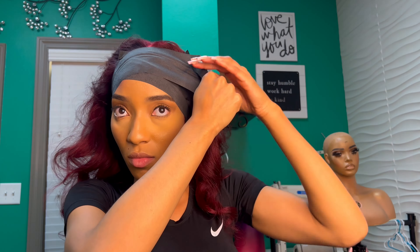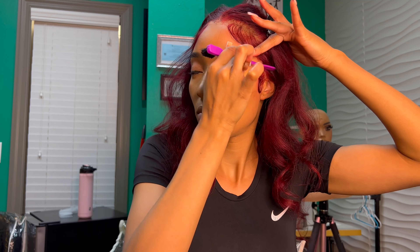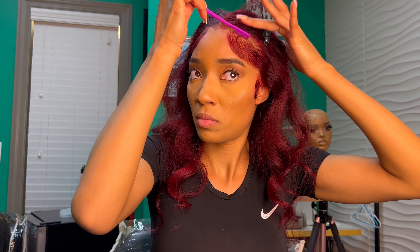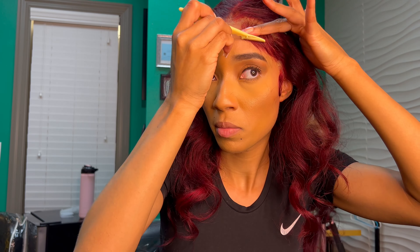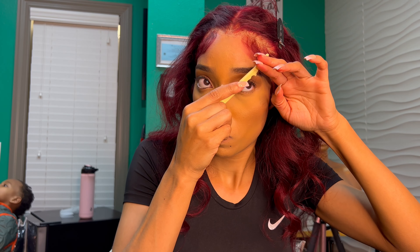I'm going to go in with my edge wrap and I'm going to sit under the dryer for 10 minutes. My baby hair is dry — I'm going to take the comb and just comb those baby hairs out. Then I'm going to go in with my razor just to trim it a little bit. You don't ever want to leave the baby hairs real long — I'm only trimming a little bit off because I didn't make the hair too long.